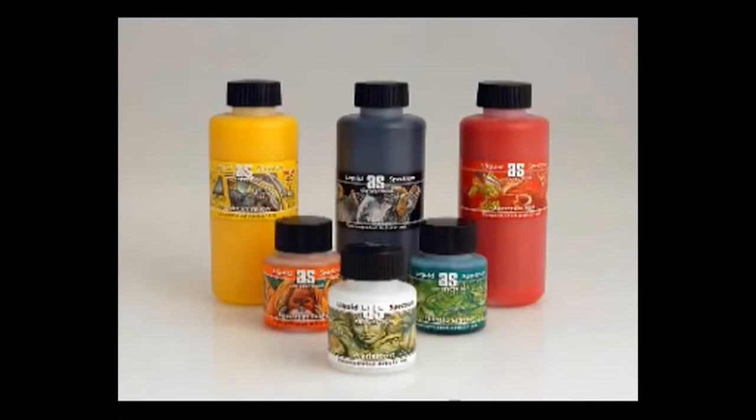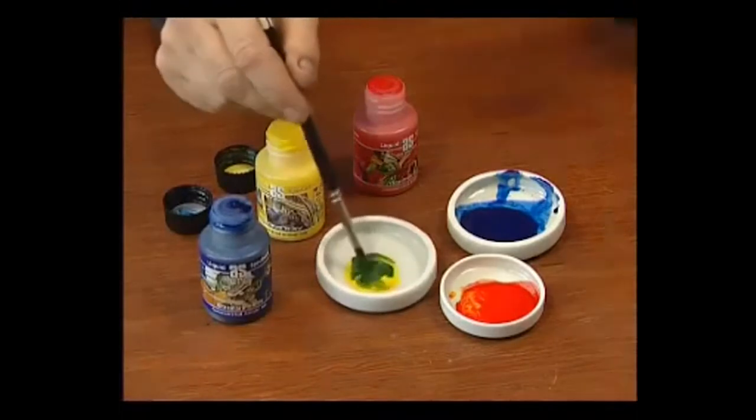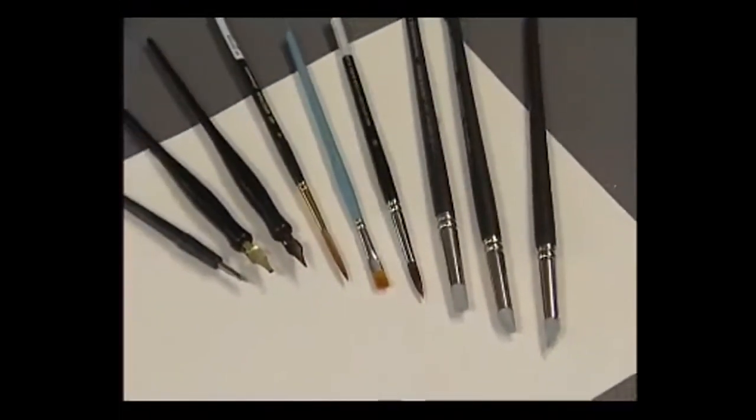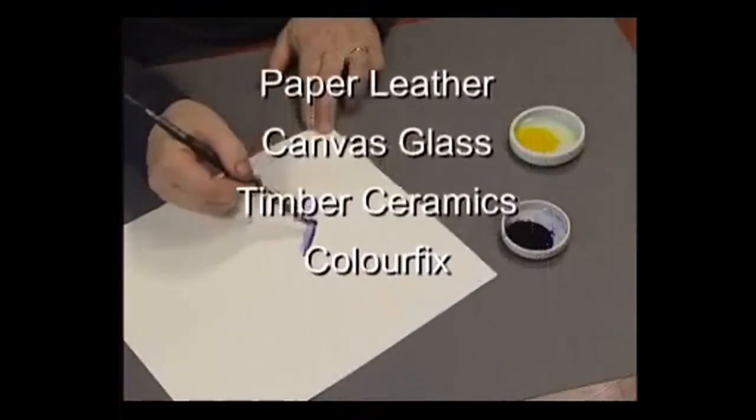Liquid Spectrum are light, fast, concentrated artists' inks that are highly pigmented, acrylic based and waterproof when dry. They can be applied using a variety of brushes, pens, colour shapers or application tools to just about any clean, dry surface.